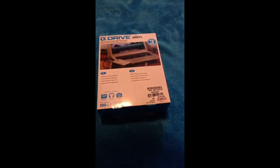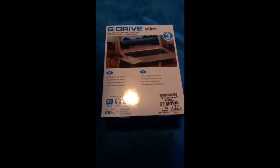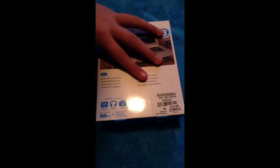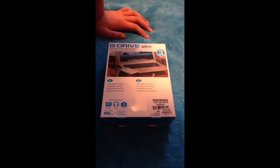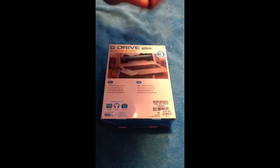Right here at the bottom, it says that 100GB is good for 50,000 photos, 25,000 MP3 songs, or 140 movies. So you can get a lot of photos, movies, and songs on there. This one was $80.